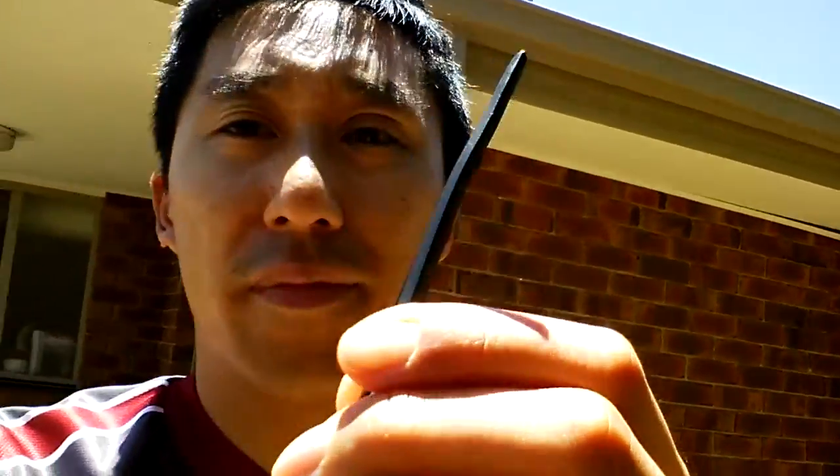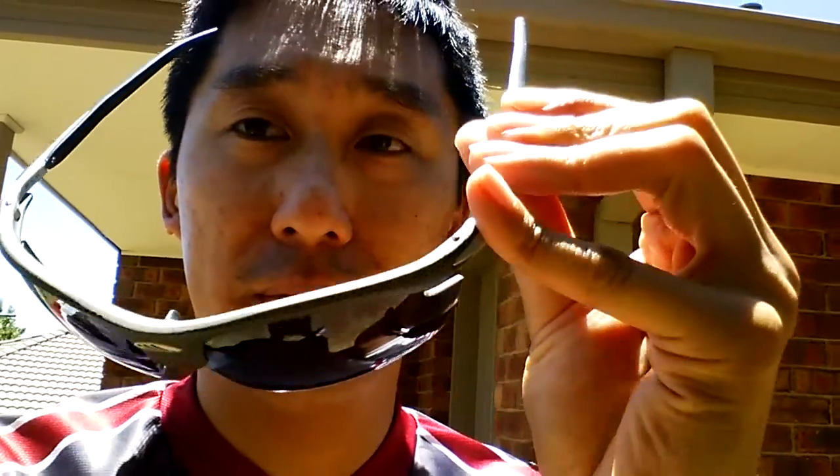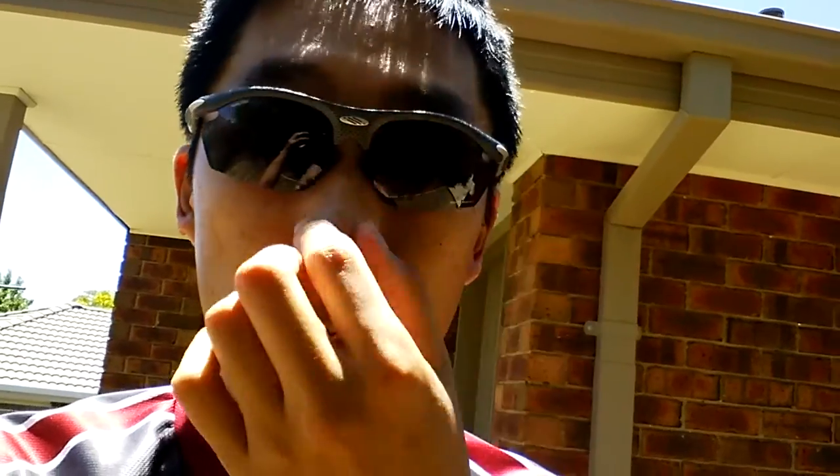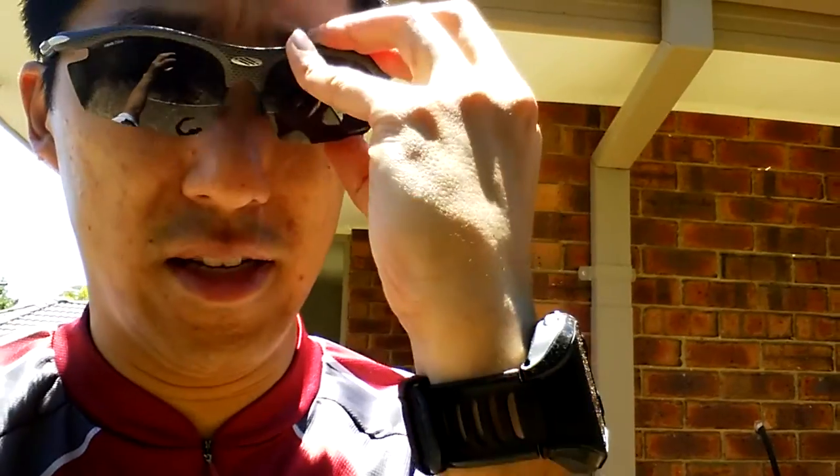I've taken these Radons for a run and a ride now. I have to say they're the most comfortable sunglasses I've ever owned. They're very light, and these temple tips on the side are fully adjustable. The nose pads as well are easily adjusted, so they stay on my face.